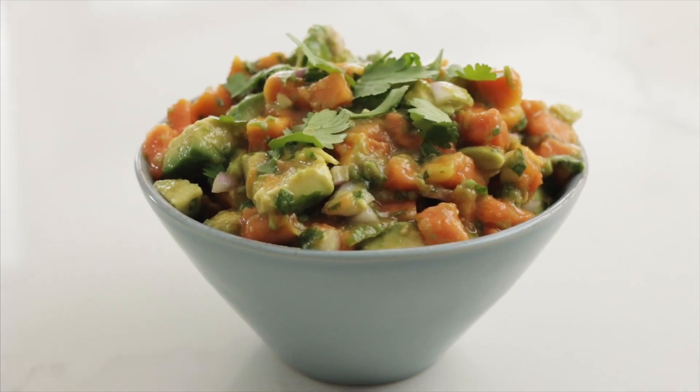What's up guys? It's Lisa with An Appetizing Life and today's star ingredient is a papaya. And what am I making with papayas today? A papaya avocado salsa.